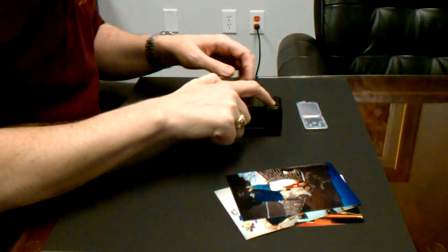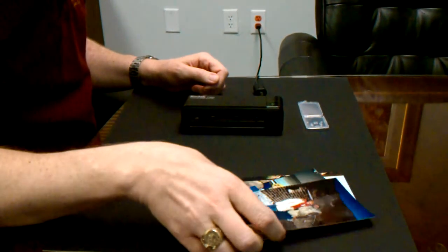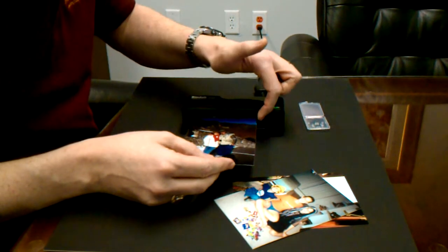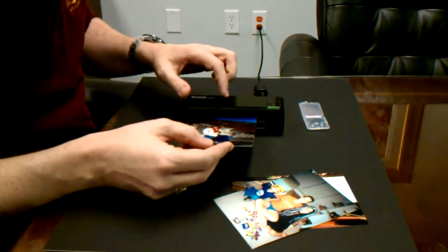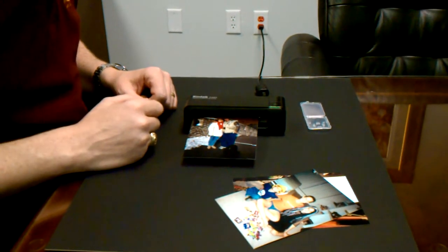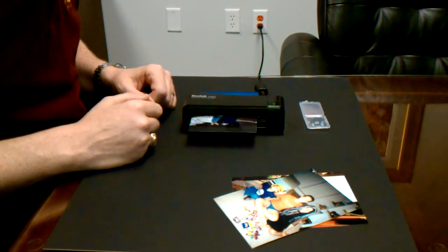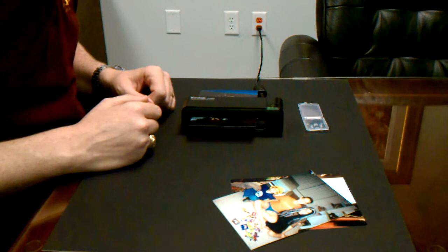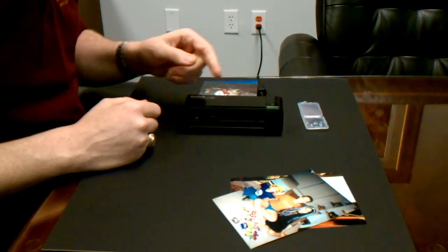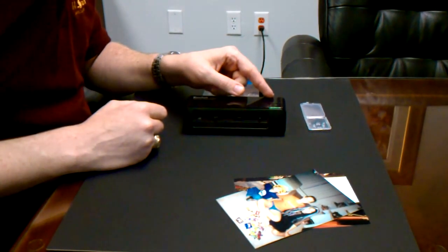Next, press the power button to turn the scanner on. Insert a photo into the feed slot, face up, and move the slider over so that it is snug. The photo will begin scanning automatically. The power or status card light will flash — wait until the blinking stops before scanning your next photo.